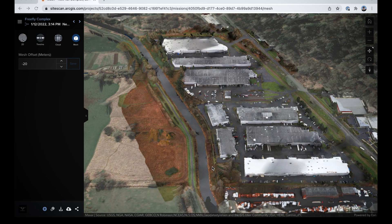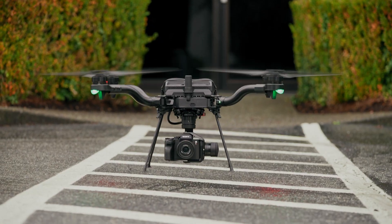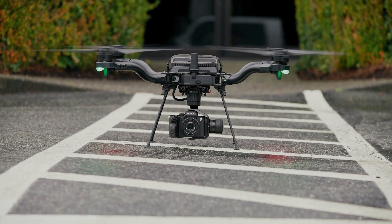Whether you're using Astro to cover a lot of ground really fast or shooting close-up high-resolution photos, we're going to have a number of guides covering these workflows and more, including example data. See you in the next one.